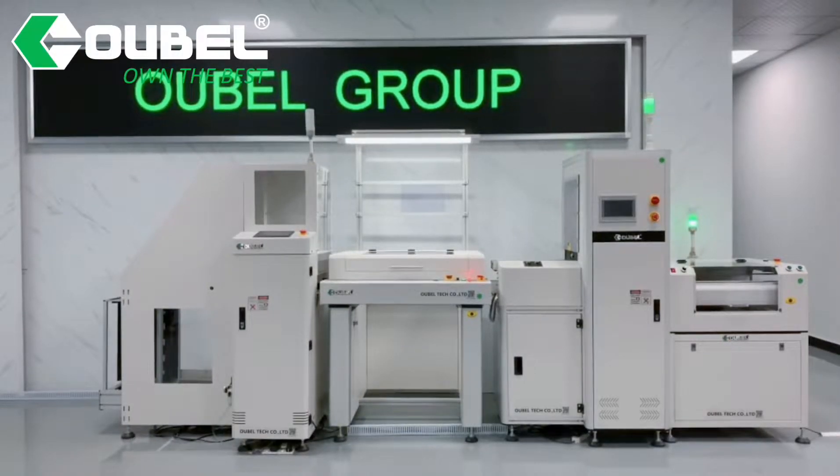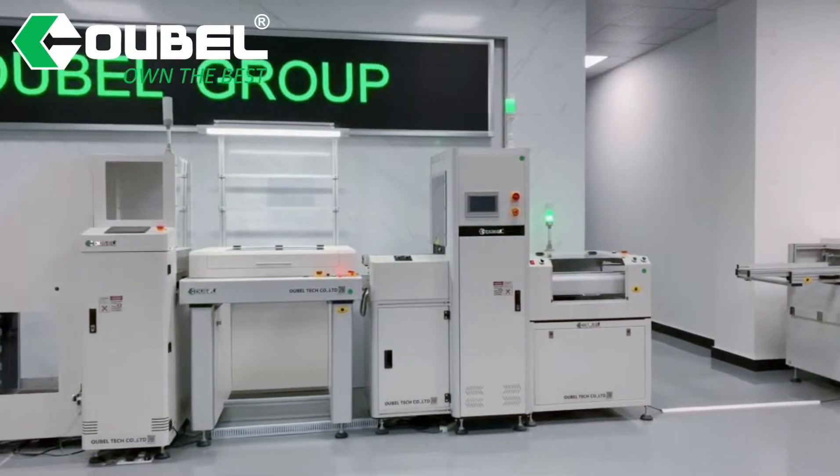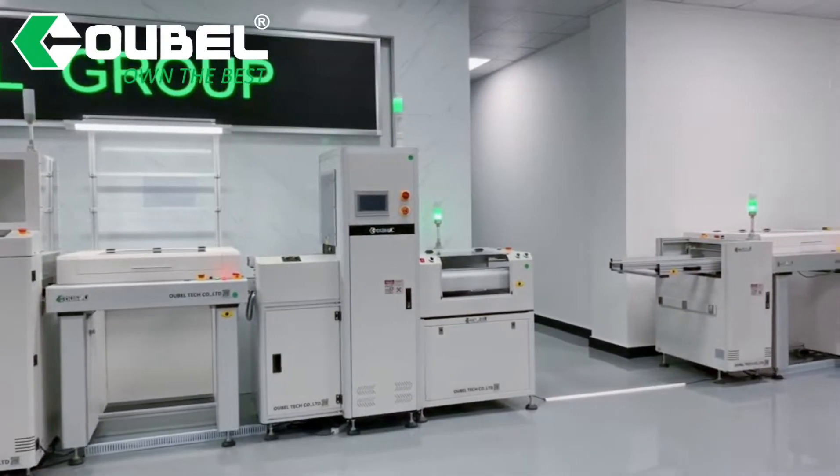Hello, welcome to OPSMT. OPSMT is a leading manufacturer of PCB board handling equipment in Shenzhen.